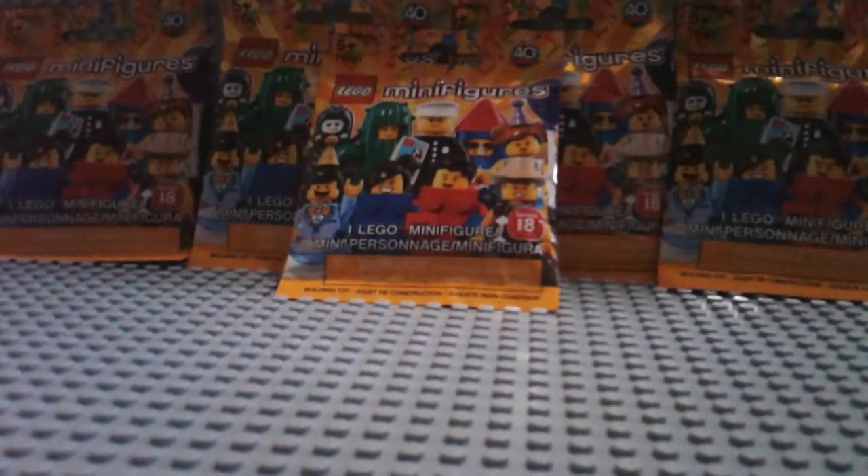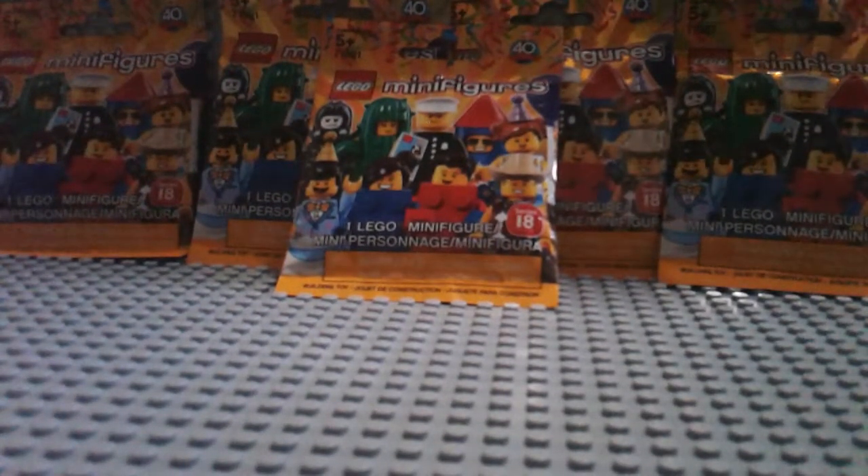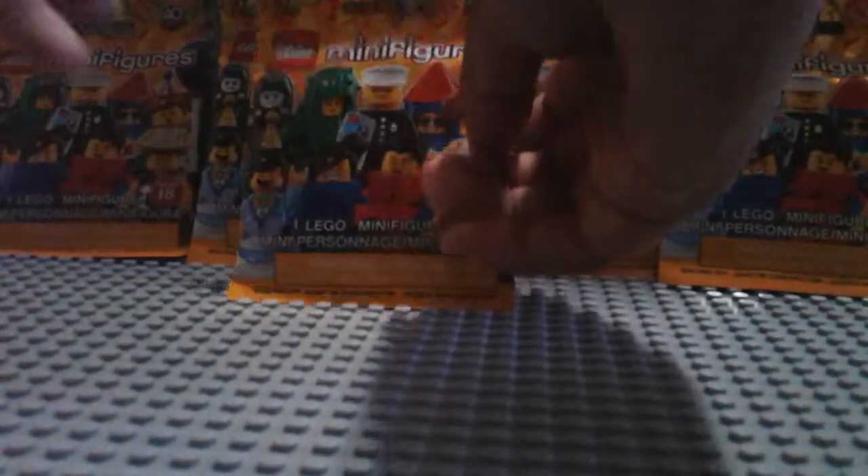So yeah guys, I went to Target and bought five Lego Minifigures Series 18, and yeah, let's open them up. So our first Minifigure is...